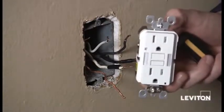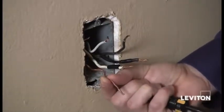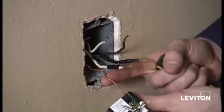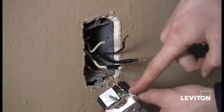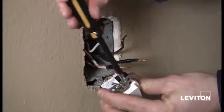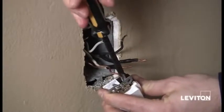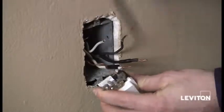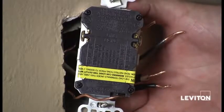Now taking my guide light GFCI, I'm going to take my bare copper wire, or my ground wire, and place it underneath the terminal clamp on my green screw or green ground terminal. Then taking my Phillips, I'll tighten that up. Now we'll turn it over and wire up my two line wires — the wires that I taped earlier.